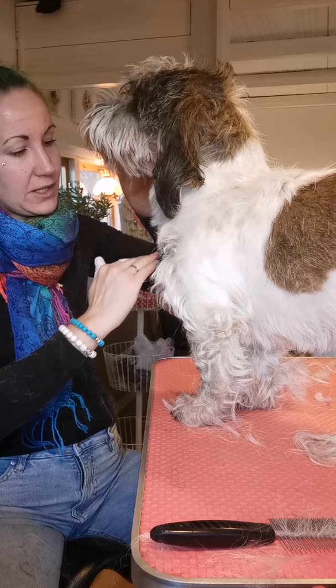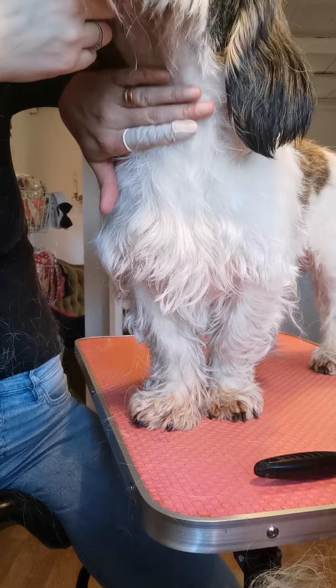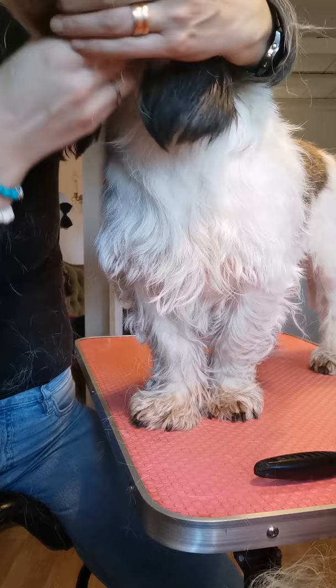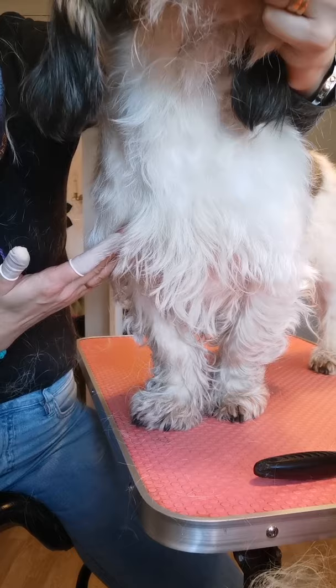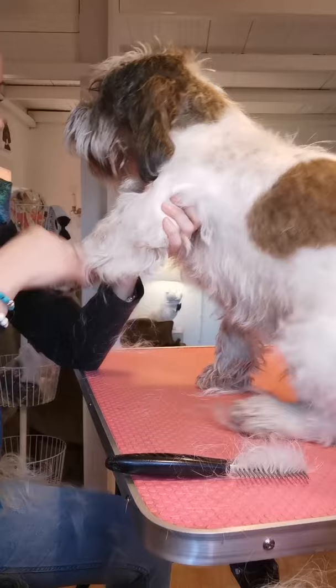So you will groom down here and then you will leave like an A. I will show you. You need to have the dog standing up. Here you see the line. He's tight over here, just down to the bone. And now from this place I will make an A — like down there, and the same from here, and down there. So it will be like that.